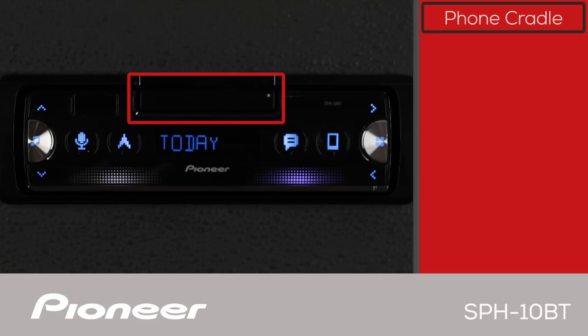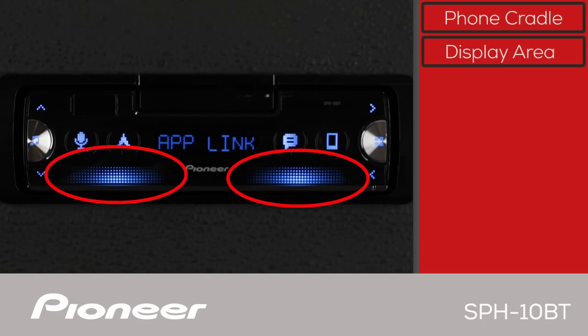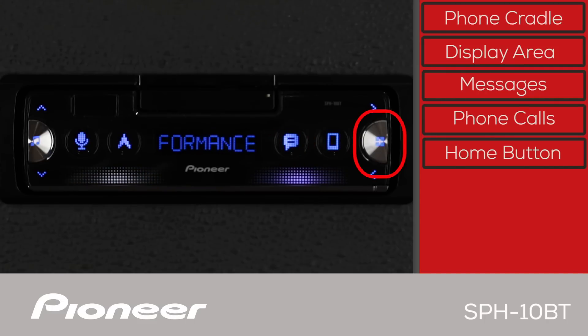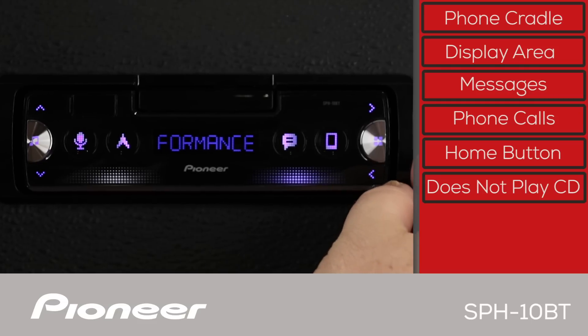Up here is the phone cradle — more detail on that in just a moment. Here is the display area where text is displayed. When you're connected to your phone with the Pioneer Smart Sync app, the display area is illuminated. You can access your messages here and make and receive phone calls here. The home button is used to launch phone applications. Please note, the SPH-10BT does not play CDs. And of course, it features detachable face security.